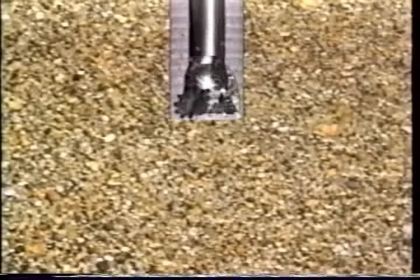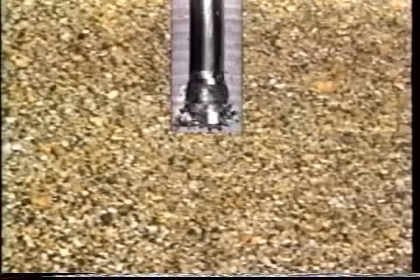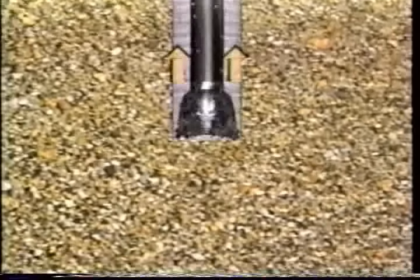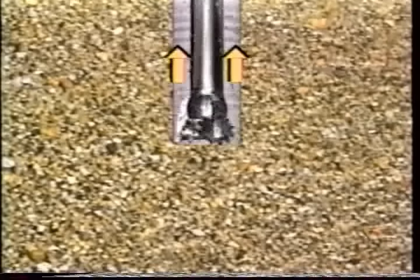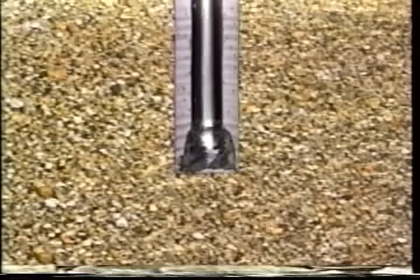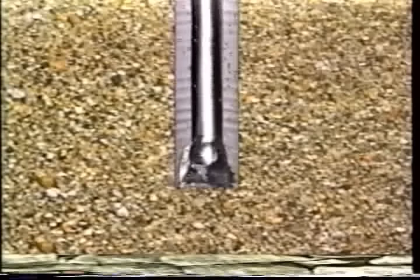Cuttings are flushed upward and out of the hole by circulating a special drilling fluid called drilling mud down through the drill pipe and back to the surface. This drilling fluid also serves to cool and lubricate the drill bit, and by stabilizing the wall of the hole, it can prevent possible cave-in before the casing is fitted into the hole.